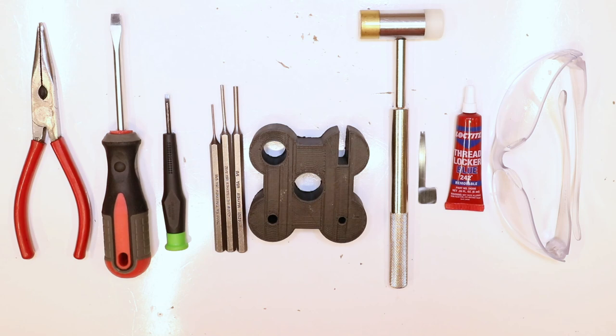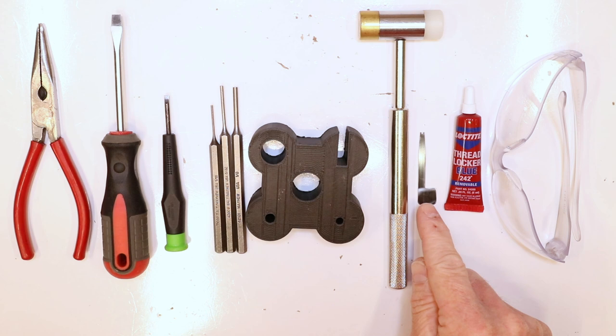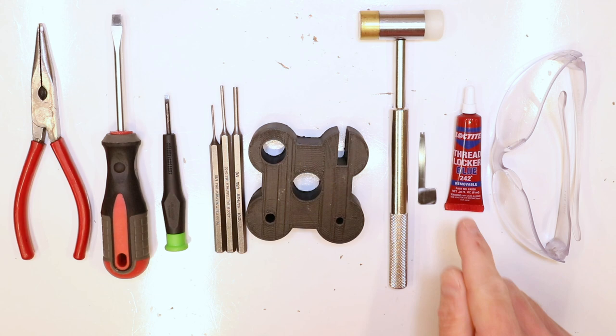Tools you need for this build: needle nose pliers, regular tip flathead screwdriver, micro tip flathead screwdriver, 1/16 inch punch, 3/32 inch punch, 1/8 inch punch, bench block, and hammer. This is a universal installation tool we carry — really handy, definitely for the extra power mag release spring. And then blue 242 Loctite — this is a must. You need to put some kind of Loctite on those set screws. There's a pre-travel and post-travel set screw on that trigger.